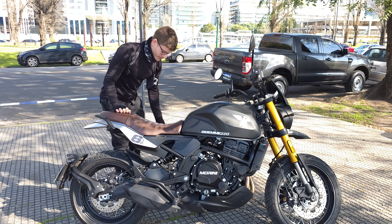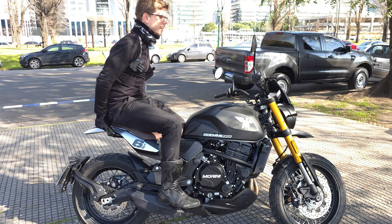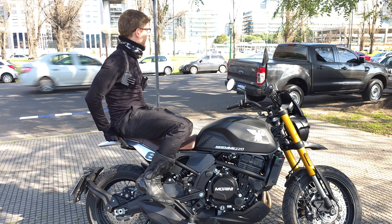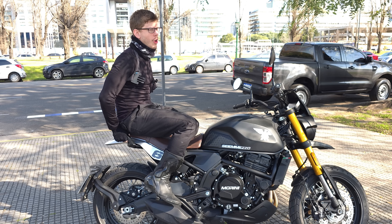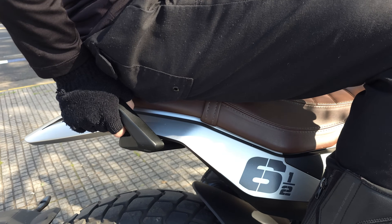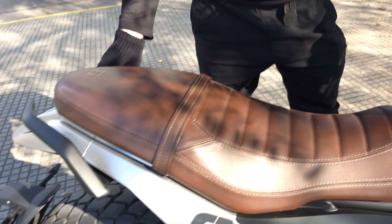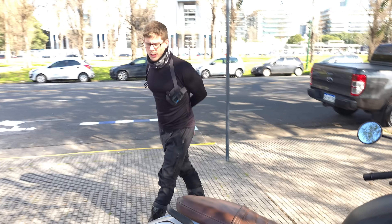Casi me olvido del asiento trasero. Si vas adelante va bien, pero si vas atrás es muy duro — más que casi todos los demás. Un movimiento milimétrico tuyo genera una diferencia enorme en la comodidad. El asiento trasero es bastante estrecho. El agarre trasero no es para el acompañante — es para mover la moto. El acompañante se va a tener que agarrar de vos porque si no, con lo que acelera esta moto, se va a ir a la mierda. Creo que el puntaje de 8,9 está bien.